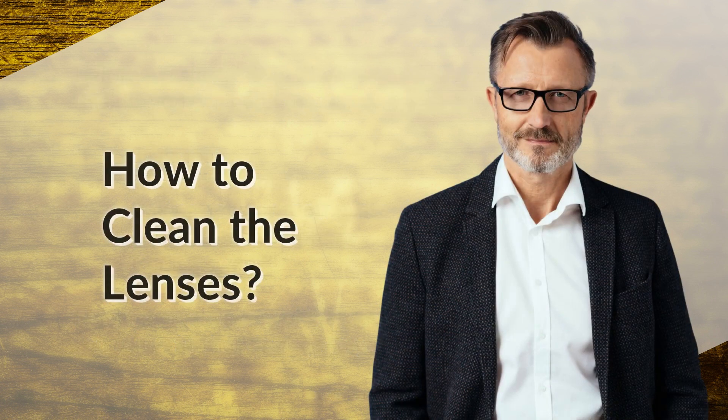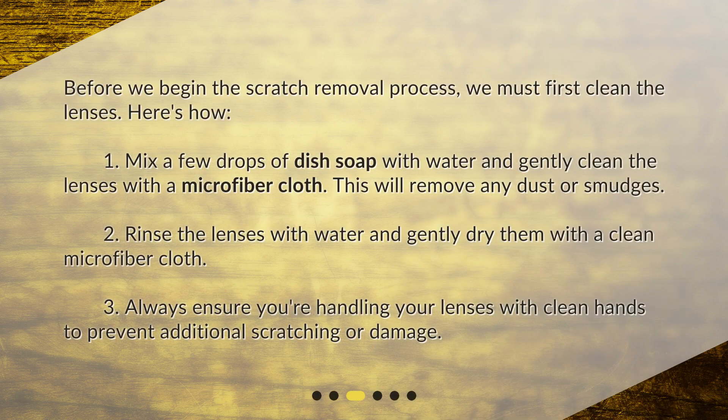Before we begin the scratch removal process, we must first clean the lenses. Mix a few drops of dish soap with water and gently clean the lenses with a microfiber cloth — this will remove any dust or smudges. Rinse the lenses with water and gently dry them with a clean microfiber cloth. Always ensure you're handling your lenses with clean hands to prevent additional scratching or damage.